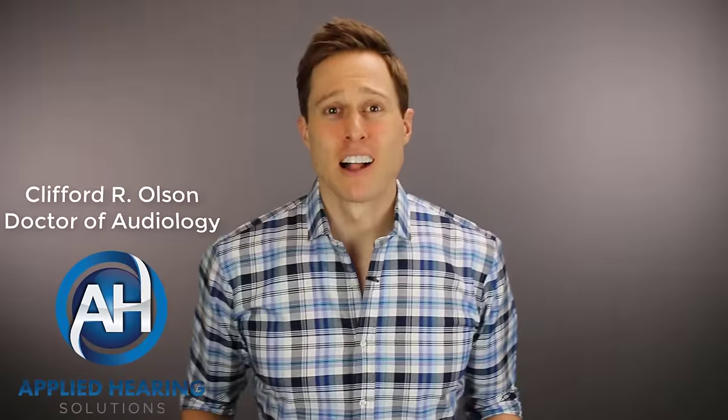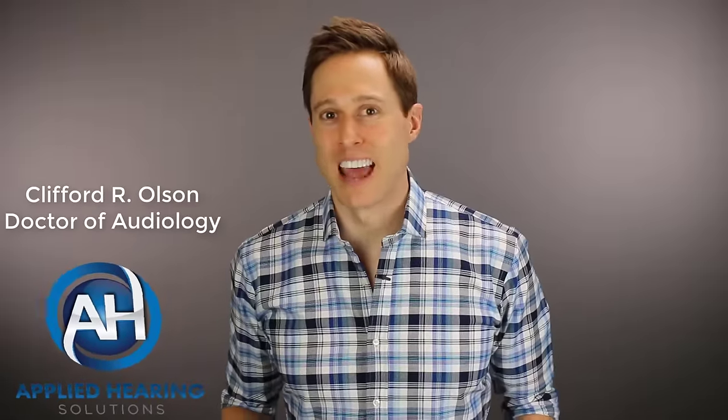Hi guys, Cliff Olson, Doctor of Audiology and founder of Applied Hearing Solutions in Anthem, Arizona. On this channel, I cover a bunch of hearing related information to help make you a better informed consumer. So if you're into that, make sure you hit that subscribe button.